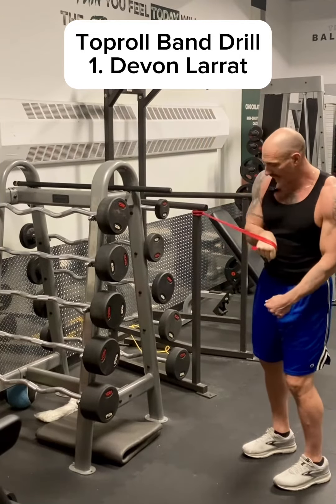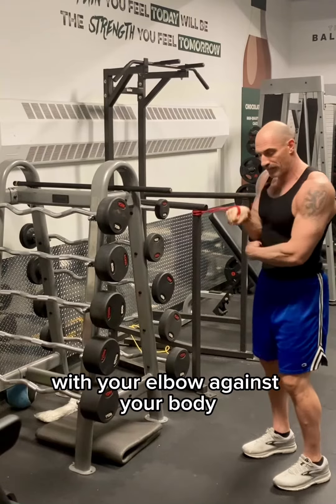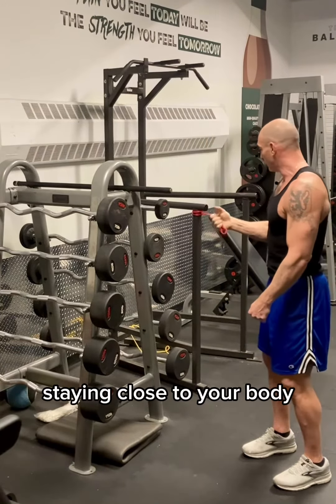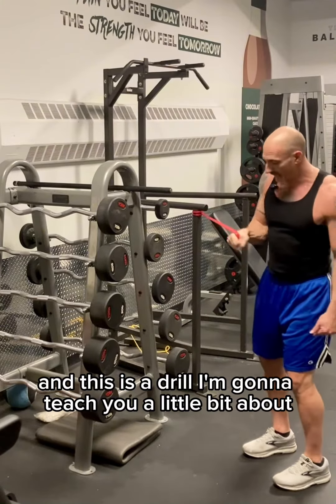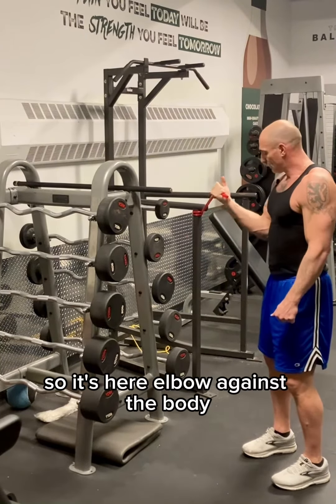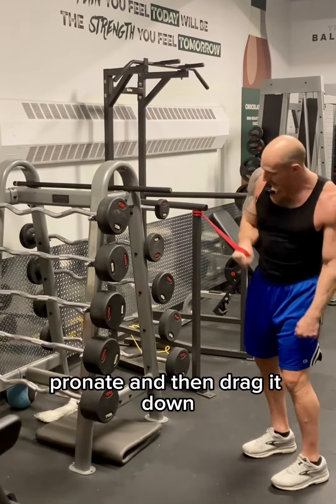Top roll — come up like this, and then I want you to turn this way with your elbow against your body. I arm wrestled a little bit. Staying close to your body and staying close to your hand is an important thing. This is a drill I'm going to teach you about controlling your body through your hand. So it's here — elbow against the body, pronate, and then drag it down.